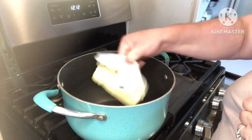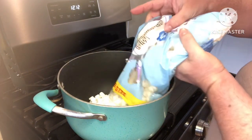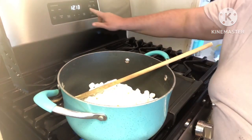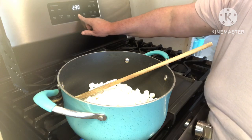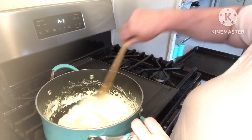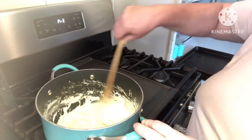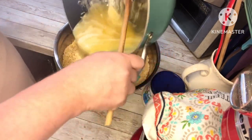Next we're going to go over to the stove and put in one stick of margarine or butter. We're going to use a bag of mini marshmallows — this is a family size so I'm not going to quite use the whole thing. We'll set the heat to low and just stir the marshmallows until the butter and marshmallows all melt together. Once everything's melted, we'll add the marshmallow mixture to the cereal mixture.